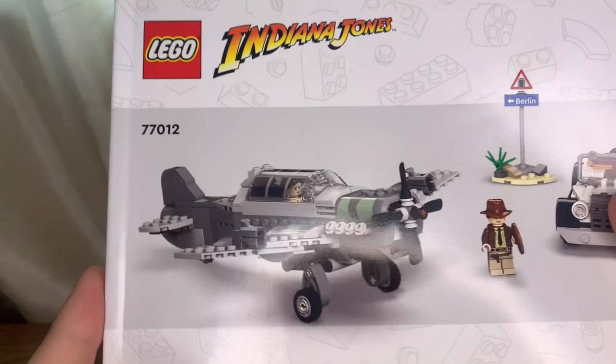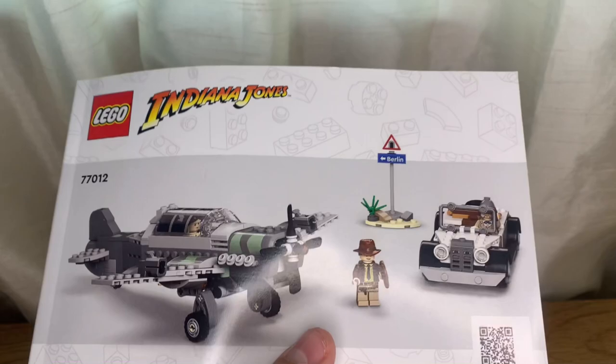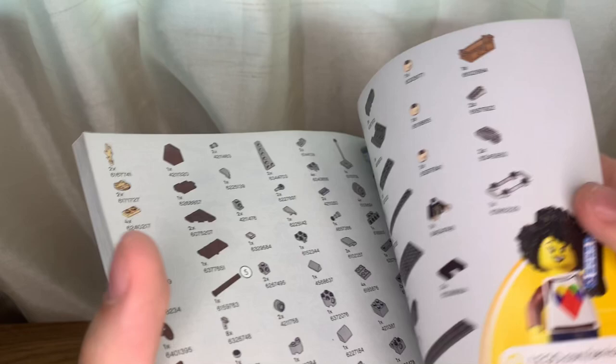First noteworthy thing: LEGO's instruction booklets — they do not look good. You know, we're used to seeing the box art on the instruction manual, but it's just a nitpick. You open it up, give your bill the bags — it's three separate bags — and that's the instruction booklet. So let's get on to the set.